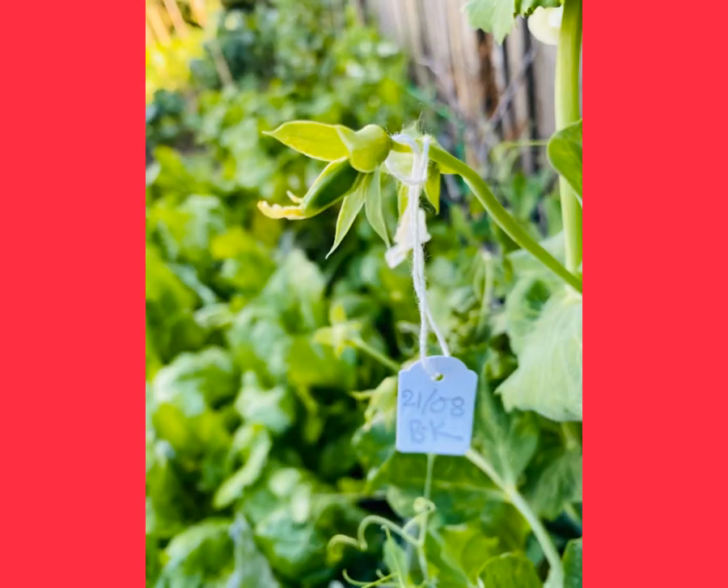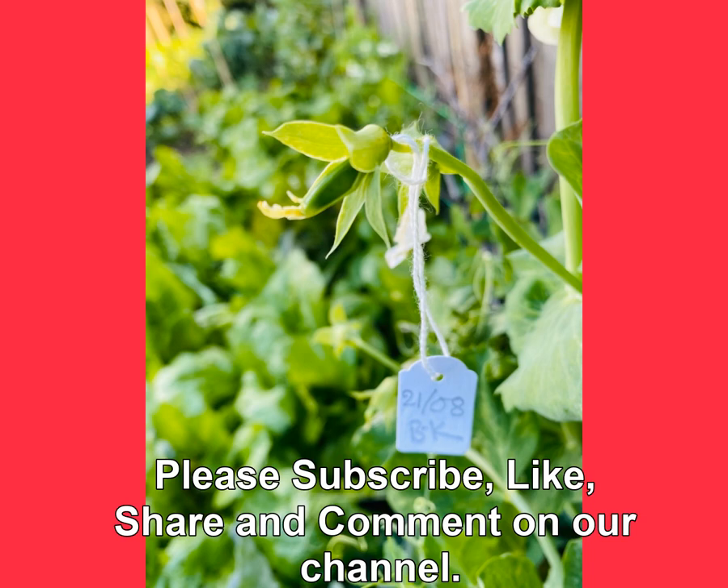We hope this information is useful to you all. If you like this channel, please subscribe, like, share, and comment on this video to make it better in the future. Thank you and goodbye.